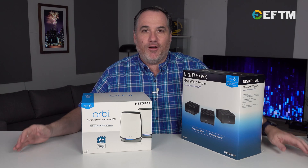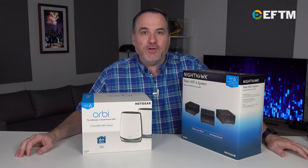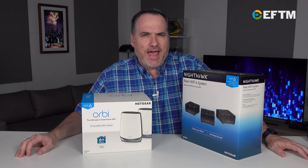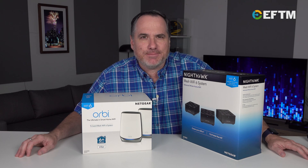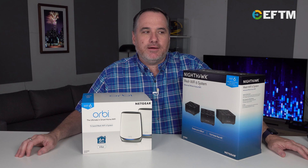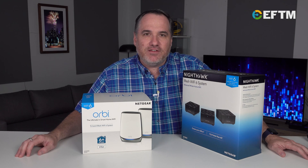When Wi-Fi AC came out, or anything before it, we were maybe having five devices at home — your laptop, your tablet, your smartphone, maybe a smart TV. But now, you've got 60 devices at home.